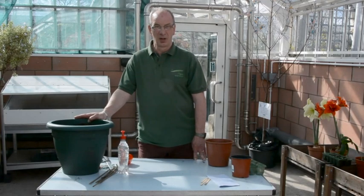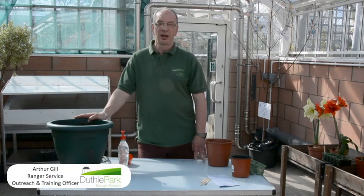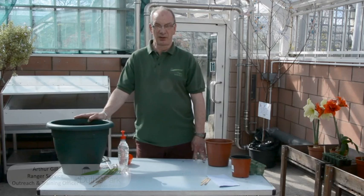Hello and welcome to the Winter Gardens here at Duthie Park in Aberdeen. My name is Arthur Gill and I am the Outreach Training Officer which is part of the Duthie Park Ranger Service here at the park.